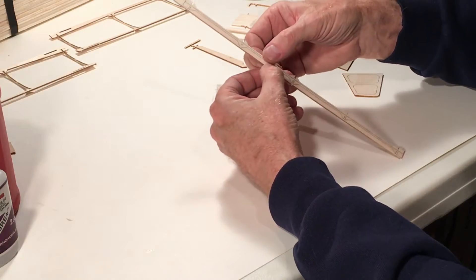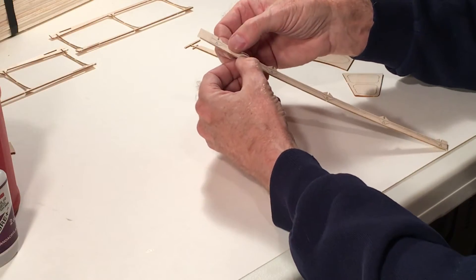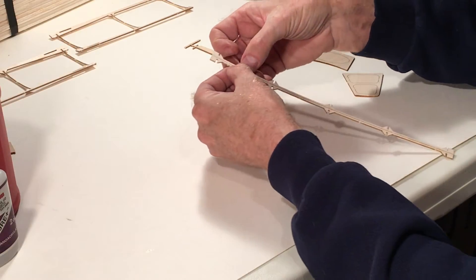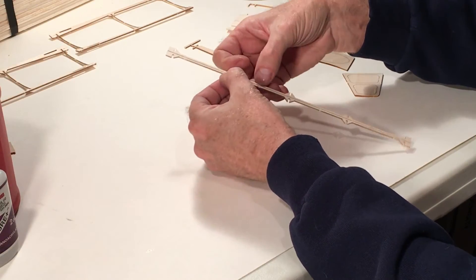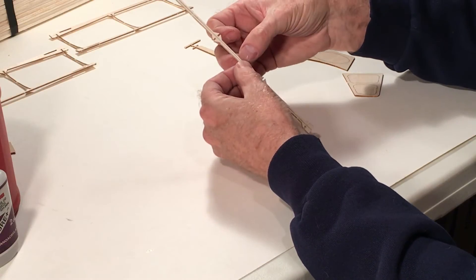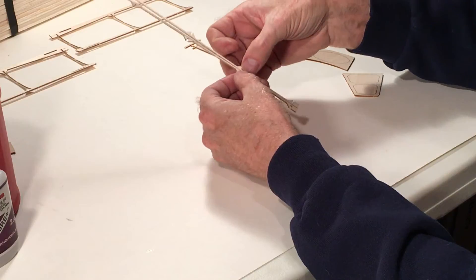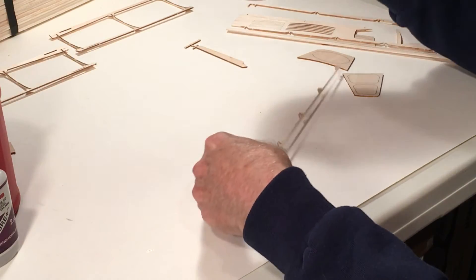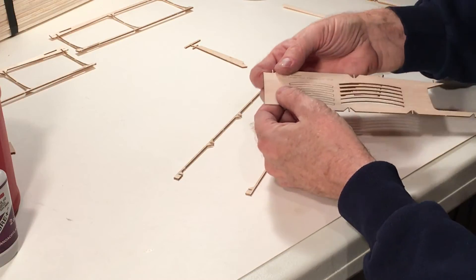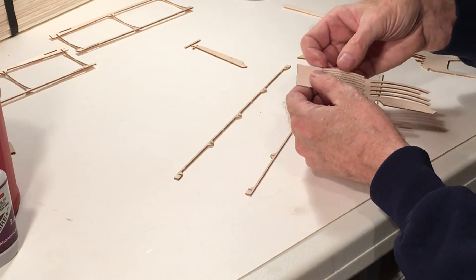I seldom use thin CA; I know a lot of guys who don't use it at all. Now here are the stabilizer spars — it's pretty flimsy stuff, but as soon as we cover it, it tends to get a little bit stiffer. I need to pop free the ribs for the stabilizer.